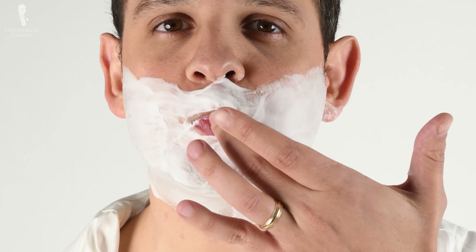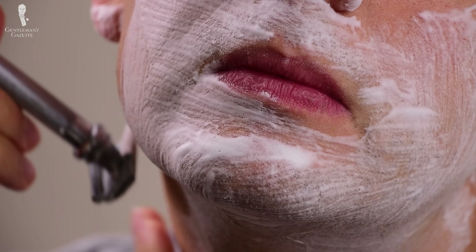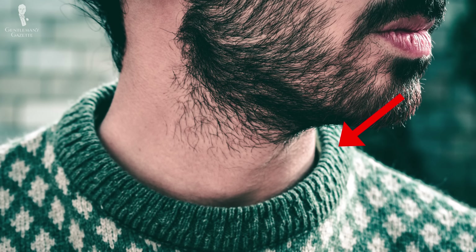Once you have the shaving cream or lather on your face, it's time to actually shave. By this point, you should have loaded up your razor head with the blade and made sure it's straight and not crooked, because you don't want to cut yourself. The goal of the first pass is to remove any excess hair so you can then shave in a second or maybe third pass to get that perfectly smooth result. When you're just starting out, I always suggest standing in front of the mirror and looking at the growth directions of your beard hair before you even start. In the first pass, you want to shave in the direction of your hair grain, which is much less stressful on your skin.